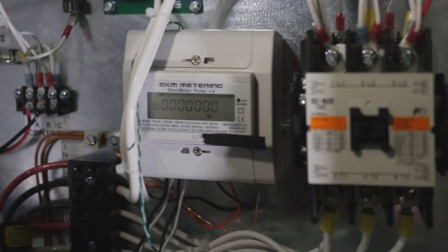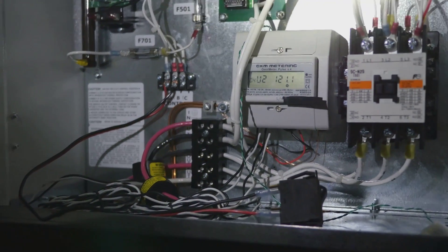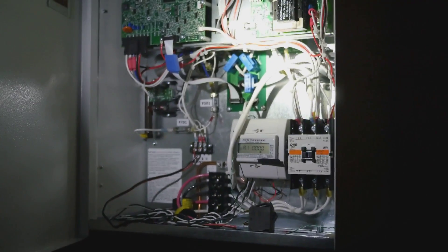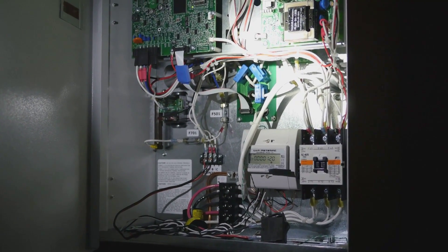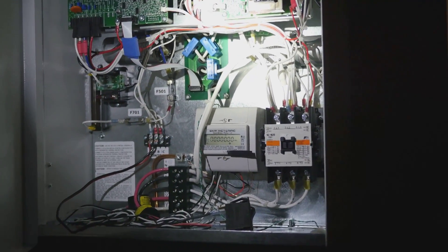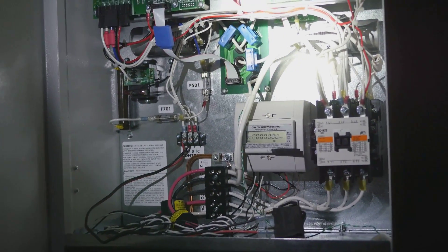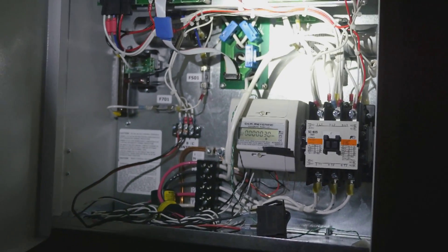I thought I'd let you guys hear what the phase converter sounds like when it's powered on. I'm going to turn these lights off — they actually have fans in them. There's a slight delay between flipping the switch and it actually turning on. It basically sounds like air escaping from a tire or air compressor, and then there's a little bit of electrical hum as well.